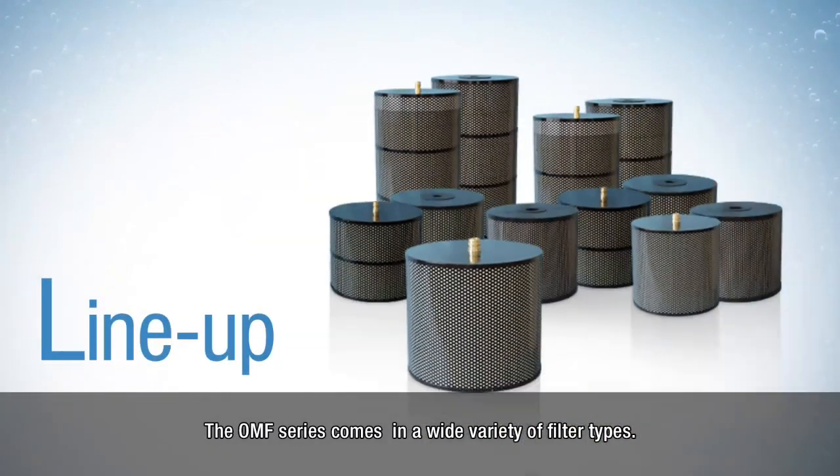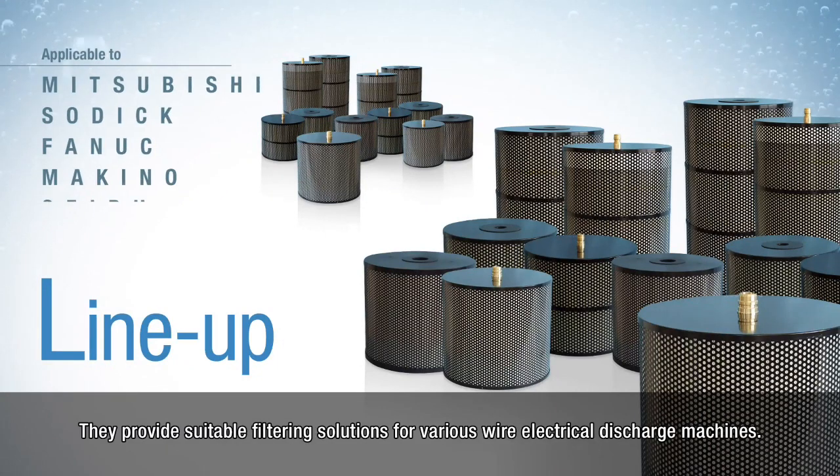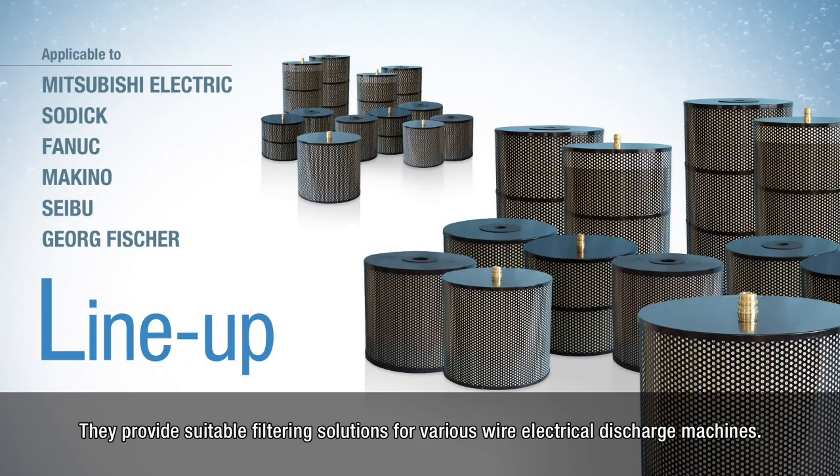The OMF series comes in a wide variety of filter types, providing suitable filtering solutions for various wire electrical discharge machines.